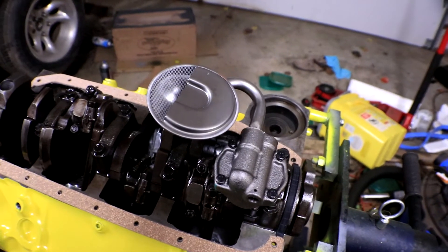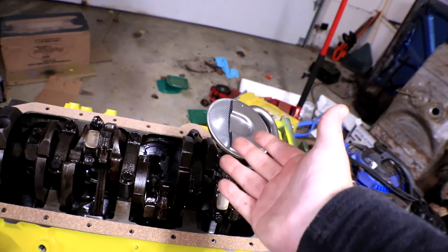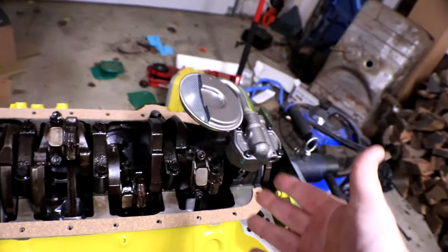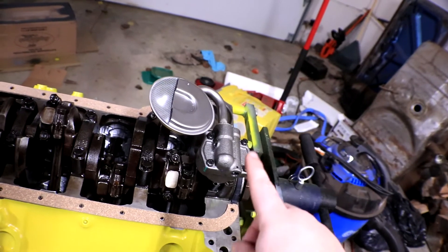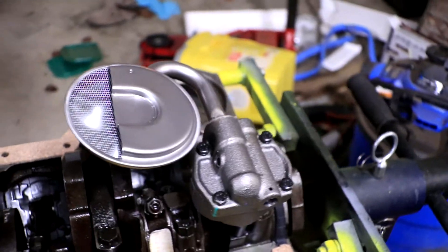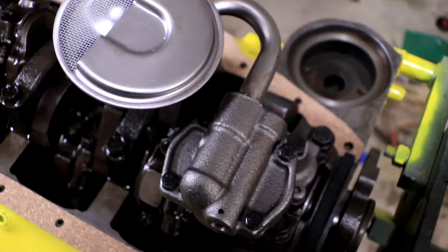So let's start off with what is an oil pump? An oil pump is responsible for picking up oil from the oil pan and pumping it through your whole engine. It's kind of exactly what it sounds like, but that also means it's a very, very crucial component of your engine. And if you get it wrong, there could be severe problems. So make sure you listen closely and watch the entire video to see all of the tips and tricks on how to install your own oil pump.